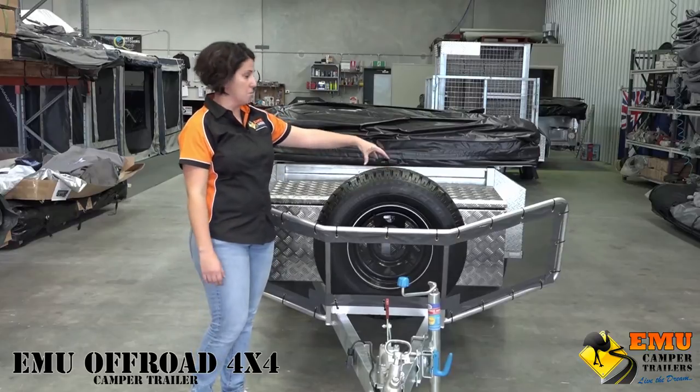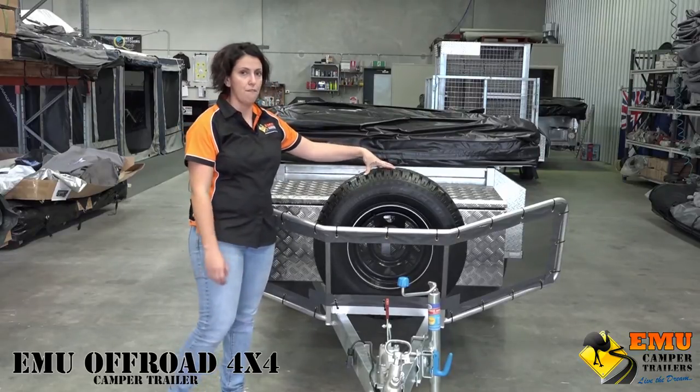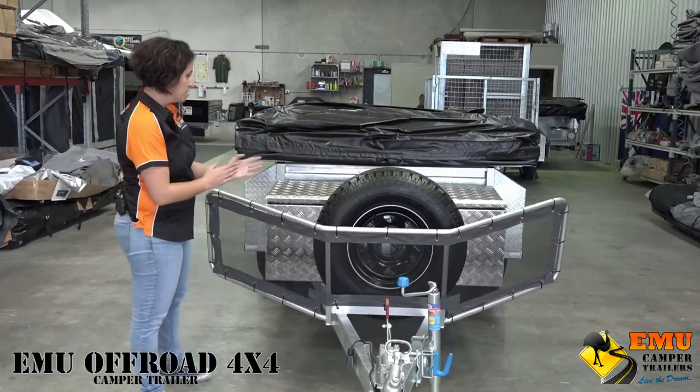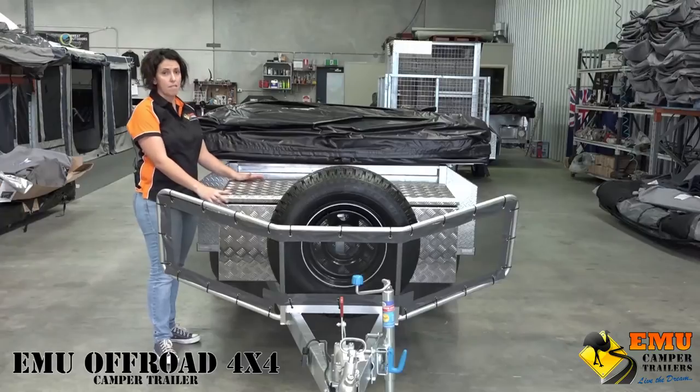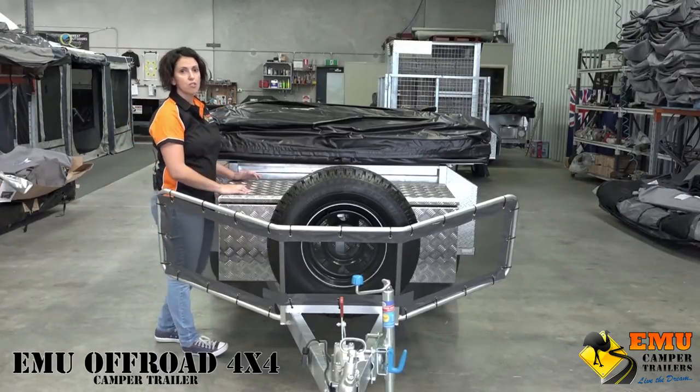Like all of our trailers, it comes with brand new 3235/15 off-road tires and rims. All of our trailers also come with a diamond T toolbox — this one is fitted with the upgraded gen-T toolbox.